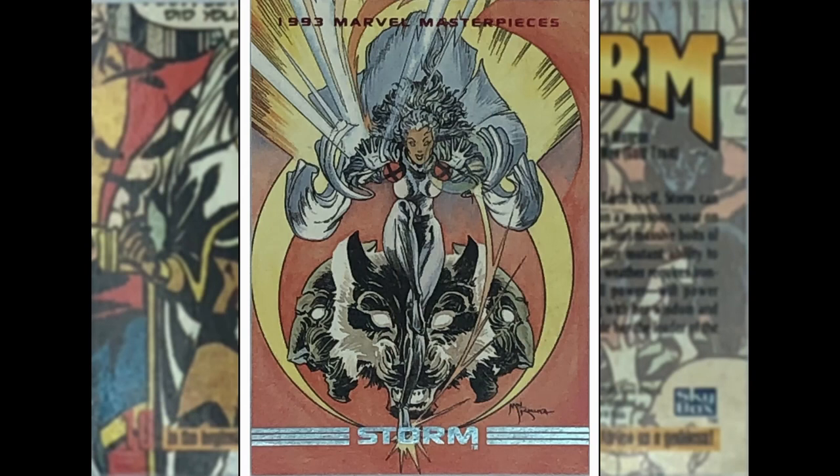Next up we have got Storm — Mike Kaluta back again. She's kind of up in the air doing some wind powers. What are these three faces here? Some kind of random beasts, I don't know. I like it, it's a bit weird. I like the framing aspect of the yellow arcs of the sun or the moon coming down on either side. Good image — I think he's done some good stuff here, Mr. Kaluta.